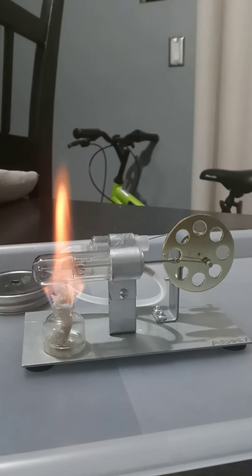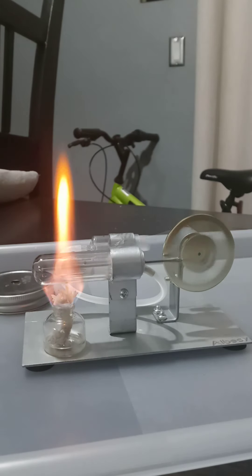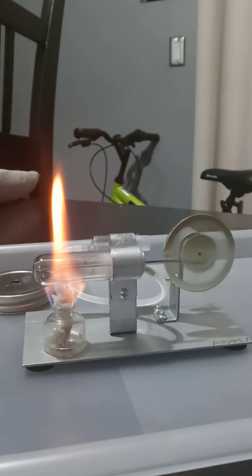Wait for it to heat up for a few seconds, let's see if it starts. Oh wow, it's going to gradually speed up because the glass is still heating up. Wow, darn that's fast.